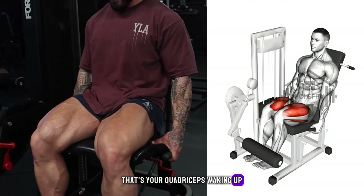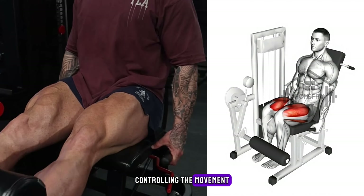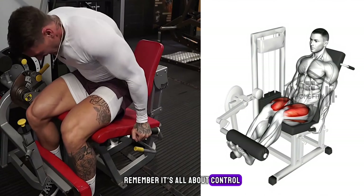Feel that tension? That's your quadriceps waking up. Now lower your legs back to the starting point, controlling the movement rather than letting the weights drop quickly. Remember, it's all about control.